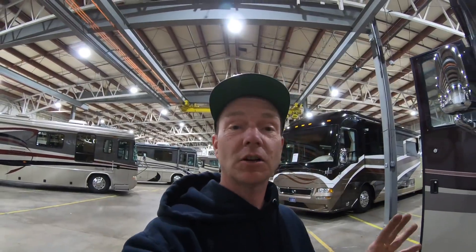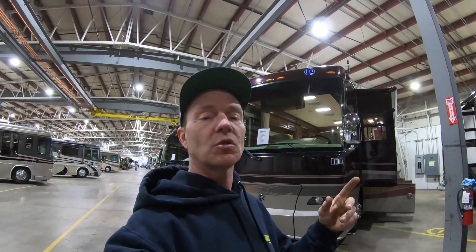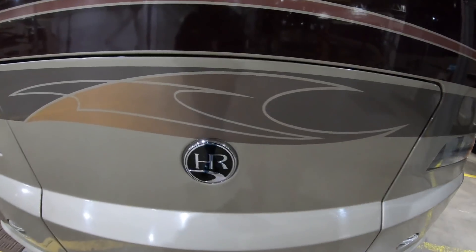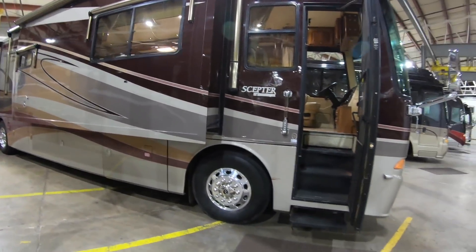We're going to give you a tour of a Holiday Rambler. I might call this a Monaco throughout the video because it was built by a Monaco corporation, more than likely in Holbrook, Oregon. It is a Holiday Rambler Scepter 2007. It's going to have a Cummins 400 horse in it, and it's going to come in at $129,999 — let's just say $130,000 asking price with less than 40,000 miles on it. Really cool colors. Monaco, real solid product.